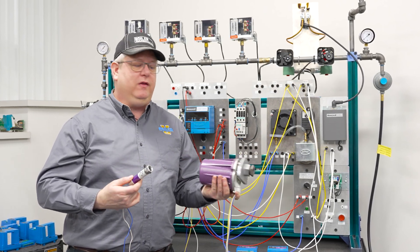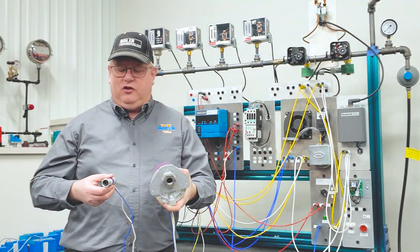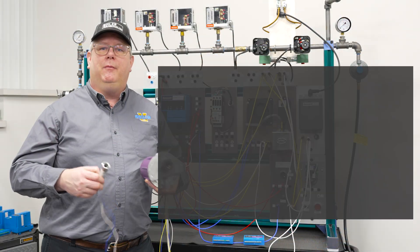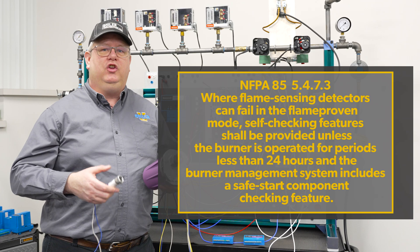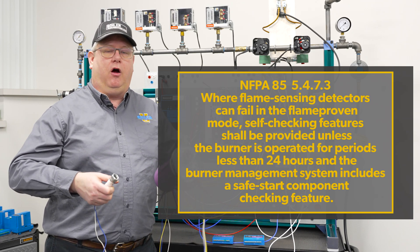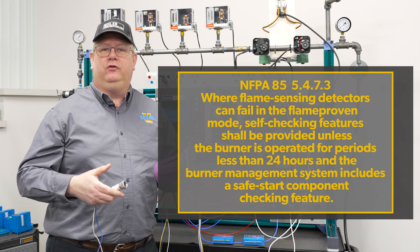The difference between these two scanners is one has a self-checking function. Essentially internally the scanner portion of each of these is the same, but NFPA 85 stipulates that units that do not cycle every 24 hours and aren't electronic — meaning they have a bulb — are required to self-check.